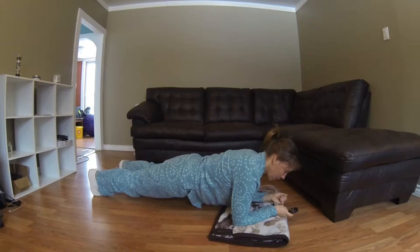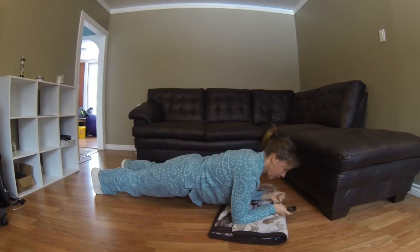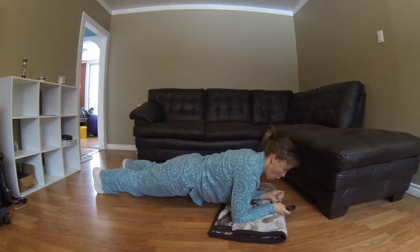Fifteen seconds to go. Five, four, three, two, one — done.